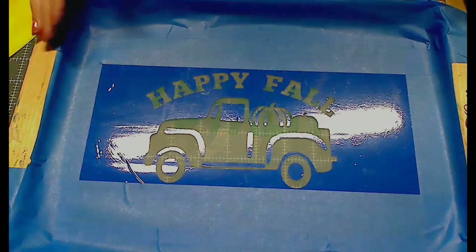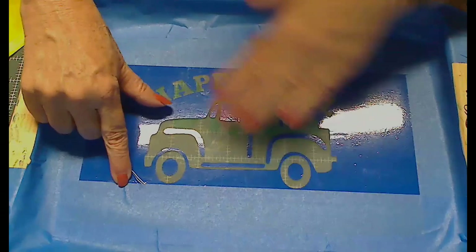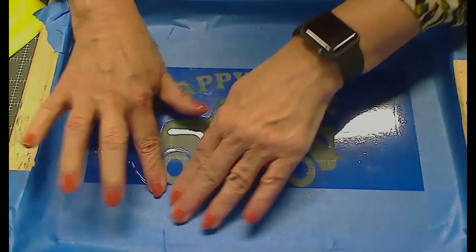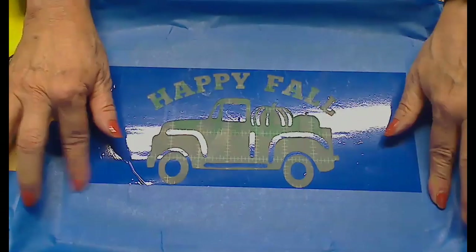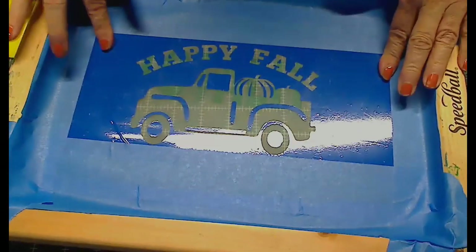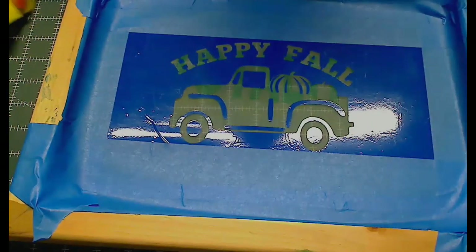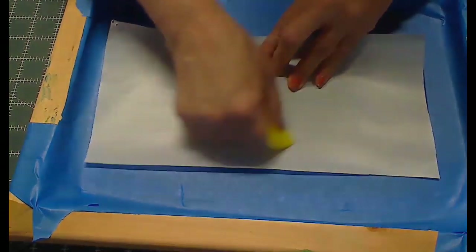That looks pretty good. I see something down here that looks weird — make sure that tape is on there well. I don't want anything sneaking underneath. Going back to make sure everything is on here well.